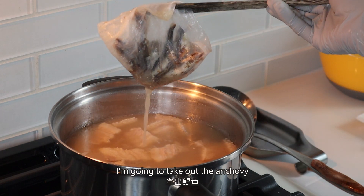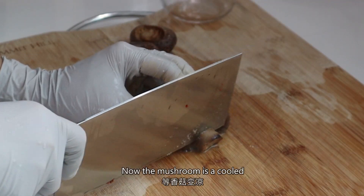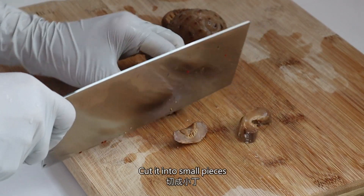Now the soup is ready. I'm going to take out the anchovy, scoop out the pork belly and shiitake mushroom. Now the mushroom is cool — cut it into small pieces.